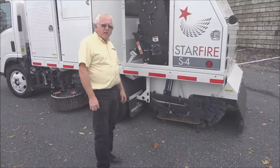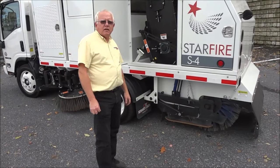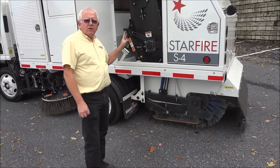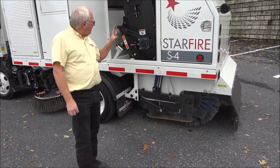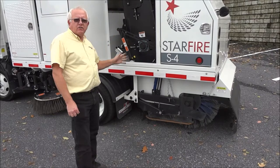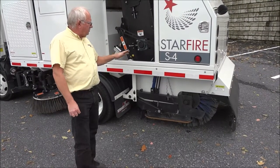I'm Mark Stratton with Stuart Amos Sweeper Company and I'd like to talk today about the main broom and elevator adjustments, maintenance, and how they actually function with their down pressure and chain adjustments.